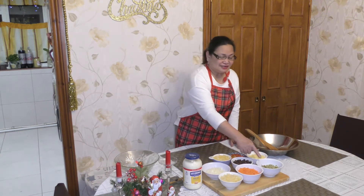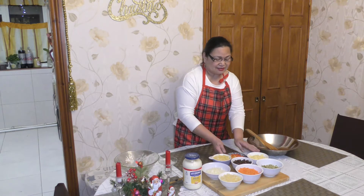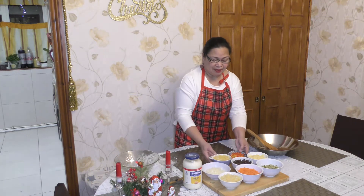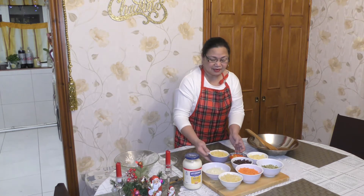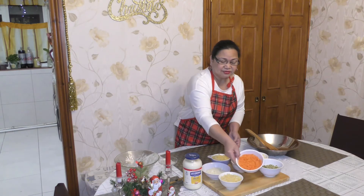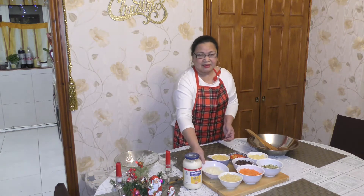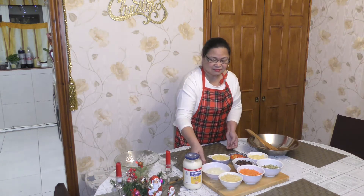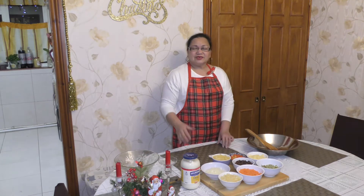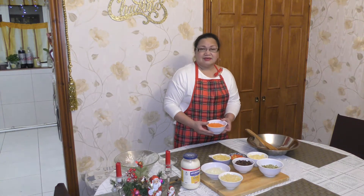Pickle relish, cheese one cup — chopped a little. Bell pepper, pineapple tidbits and pineapple slice, carrots one cup, raisins one cup, onions, Japanese mayo, and of course mayonnaise. Two breasts of chicken which I will cook in the kitchen.